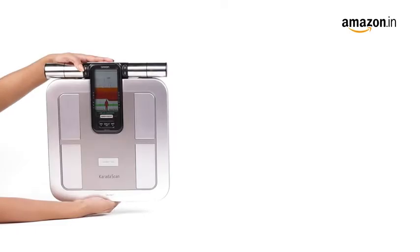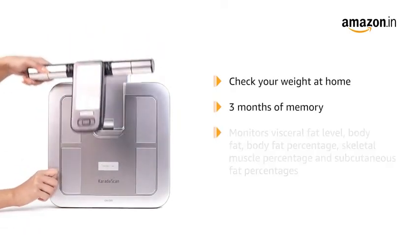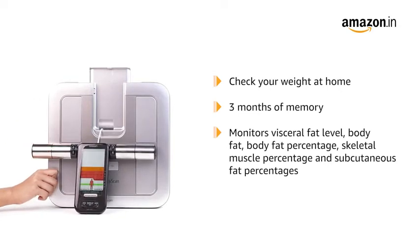This weighing scale can be used for checking your weight at home. It can store up to three months of data to monitor body weight, visceral fat level, body fat, body fat percentage, skeletal muscle percentage, and subcutaneous fat percentages.